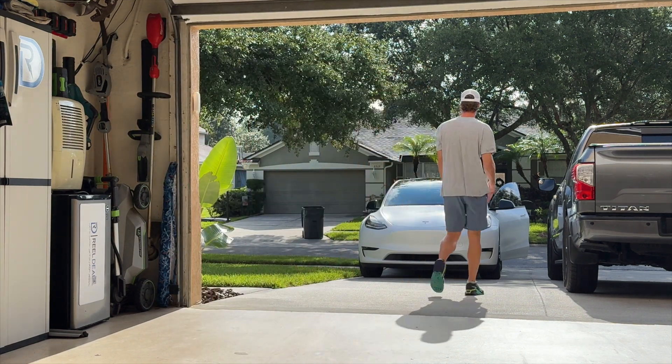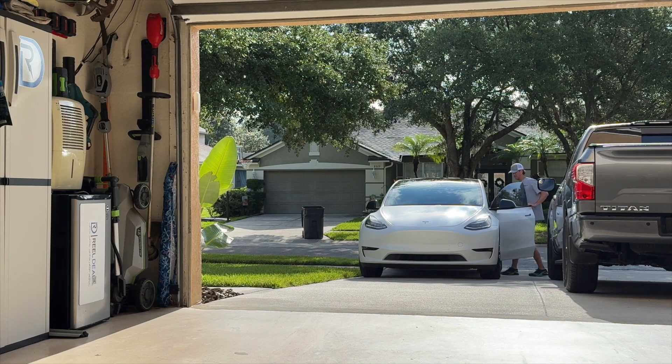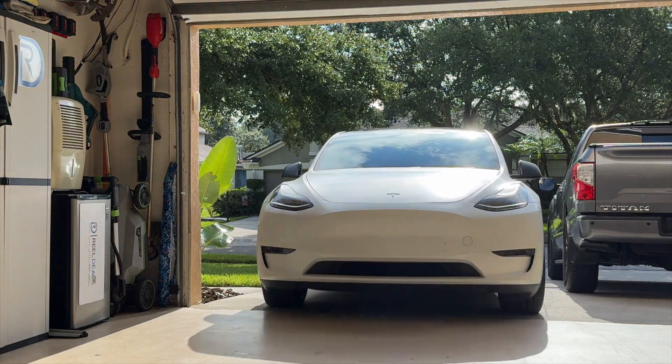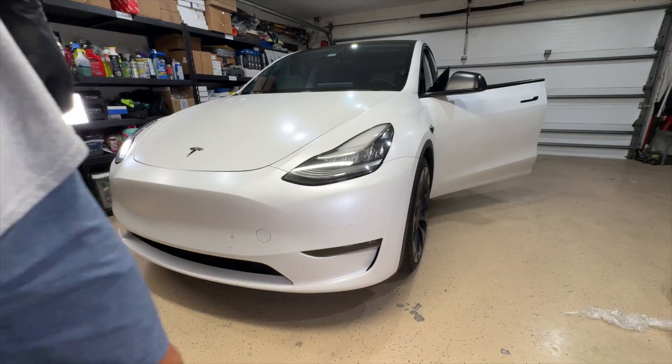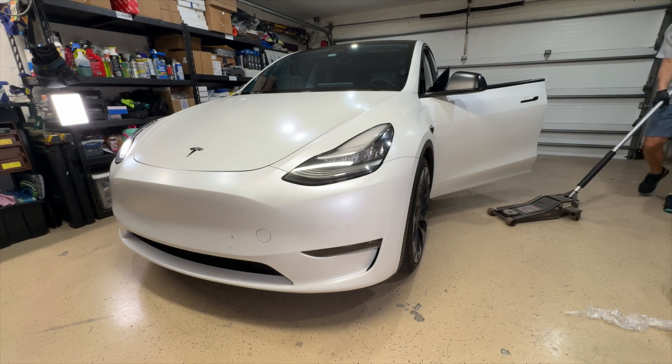Hello and welcome to Real Deal EV. Today we're going to be going over how to replace your Tesla Model Y headlights. These are the older style reflector style — these aren't the new matrix. You can tell by the mirror on the inside of them. As you can see, the passenger side headlight is completely out on this car, so that's what prompted the repair.